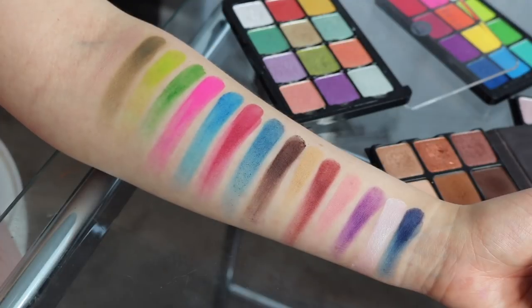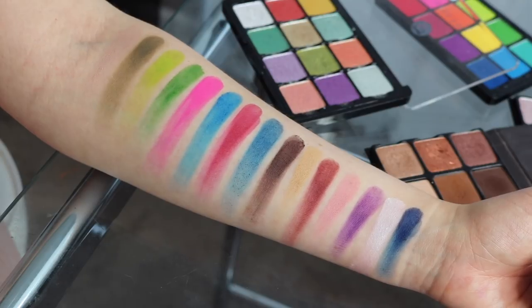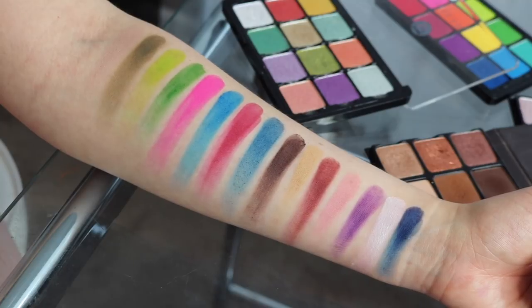They did release 50 colors. I do not own all 50, so unfortunately I cannot swatch all 50 for you. However, I do own 32, which is well over half. Regardless, I still hope this video is helpful. So I'm about to jump into the swatches and a couple of mini palettes that I curated for you guys. Here on my arm I have all of the matte shades.